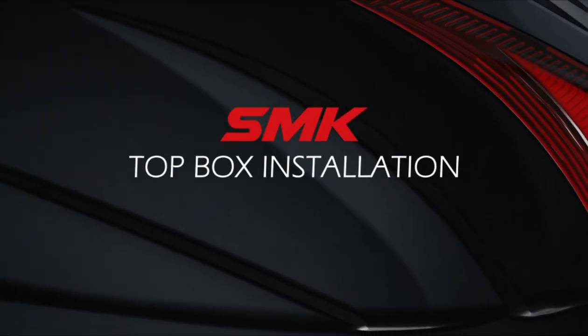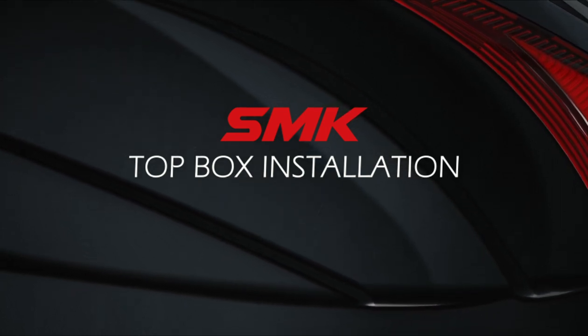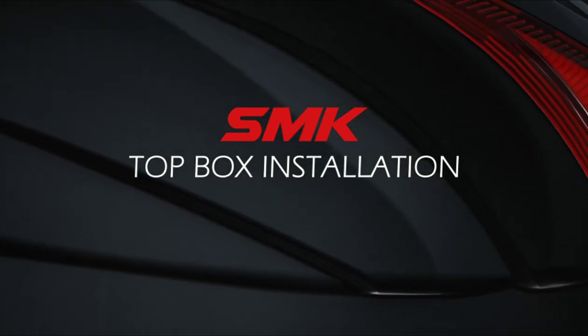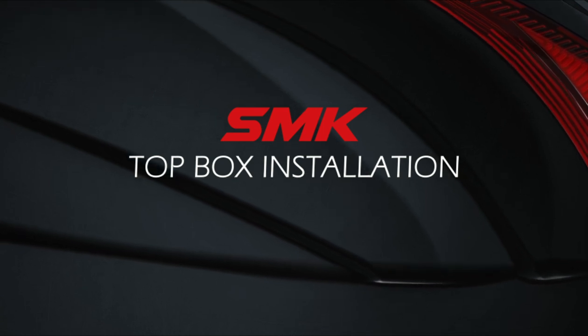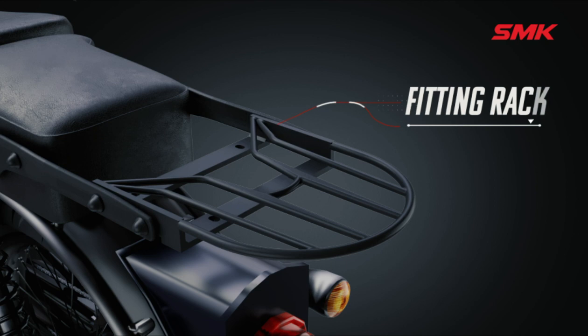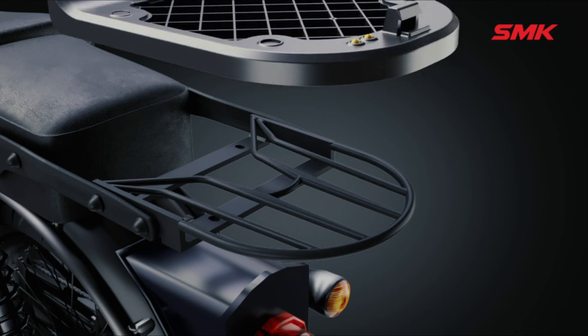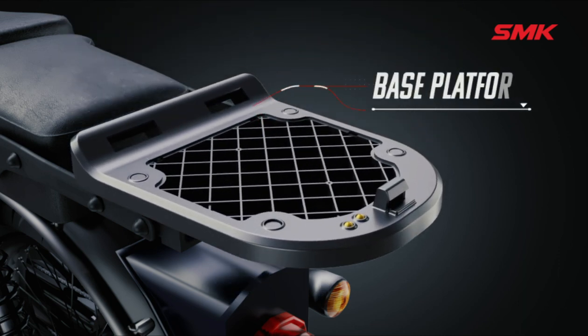Welcome to the SMK top box installation video. In this step-by-step video you will learn how to install the top box on your bike. Let's begin. First of all, take the fitting rack which comes as an accessory, customized according to bikes, and fit it properly on your bike. Once it is done, fit the base platform on the fitting rack which comes along with the top box, as shown in the video.